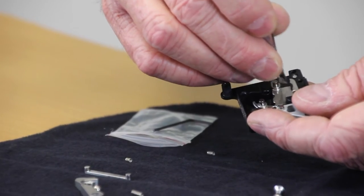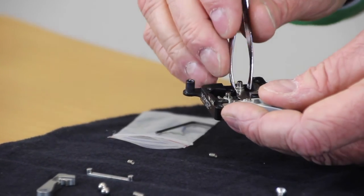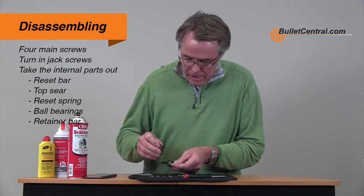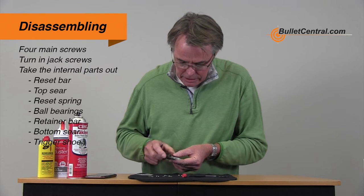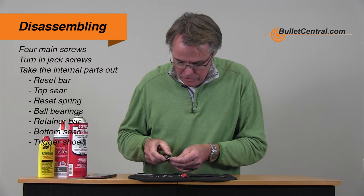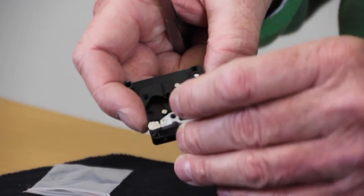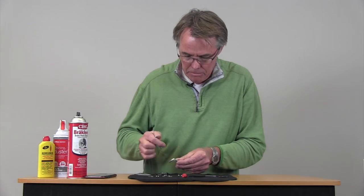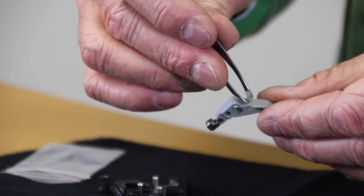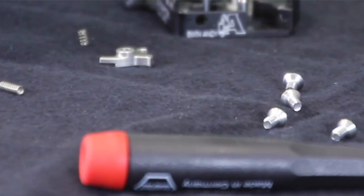Now this is a used trigger but it's not necessarily a dirty trigger, so I'm not going to be able to show you much dirt here today. This is the retainer bar that comes off next, then we remove the bottom sear, and finally the trigger shoe. The trigger shoe has a little spring in it just between the trigger shoe and the housing, so you've got to be a little bit careful when it comes off because it could go jumping into space. I held my thumb over the pocket that retains the spring — take that spring out and put it down.